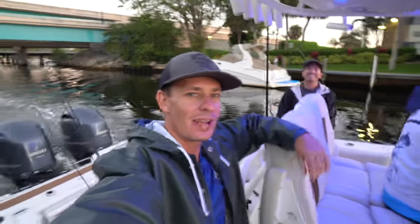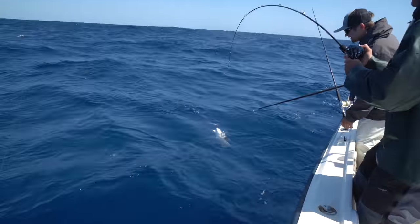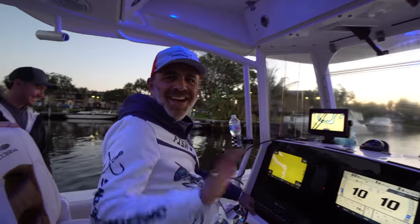Good morning everybody, Victor here. We are out on the boat today. We're gonna do a bunch of slow pitch jigging, some high speed jigging, gonna go out to the golden tilefish grounds. Thank you to V-Dad for inviting us out here.